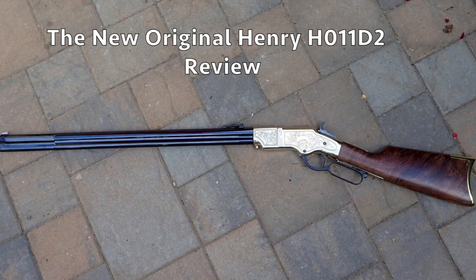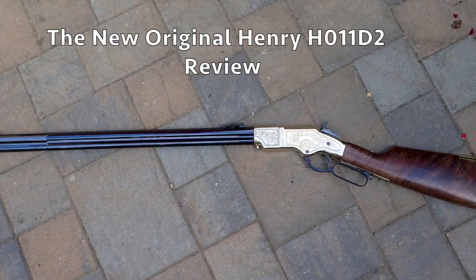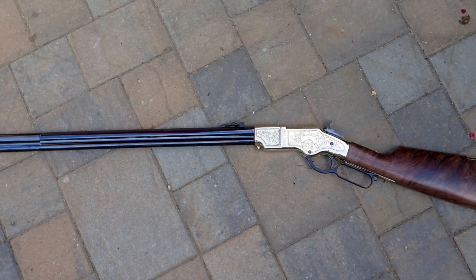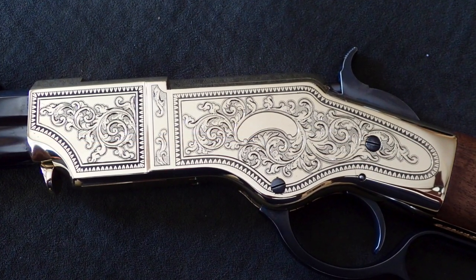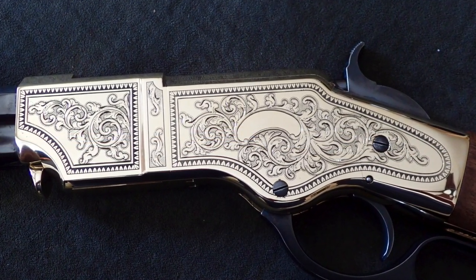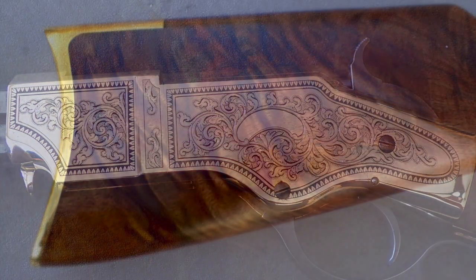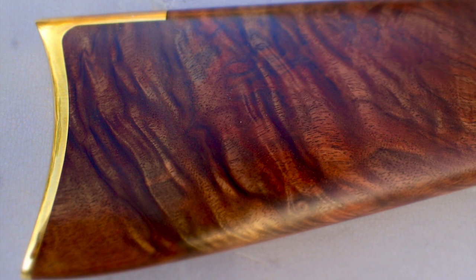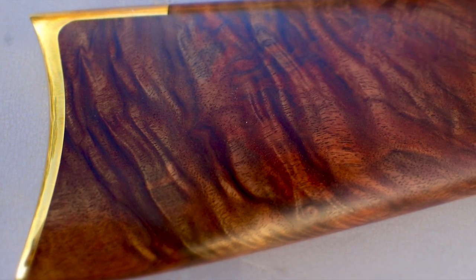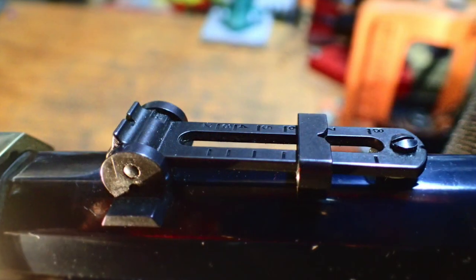This is my Henry — a new original deluxe engraved second edition made by Henry Repeating Arms of Bayonne, New Jersey. This rifle is in .44-40 caliber, but it can also be had in .45 Colt. There's also a shorter carbine version available.